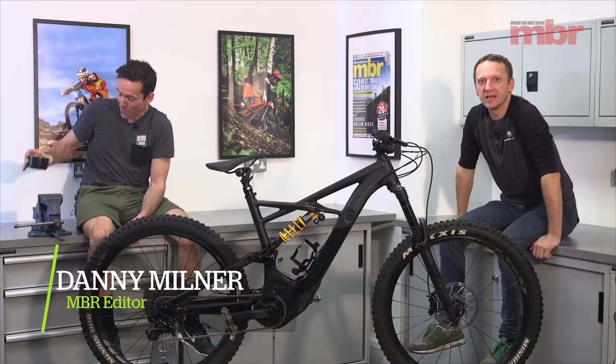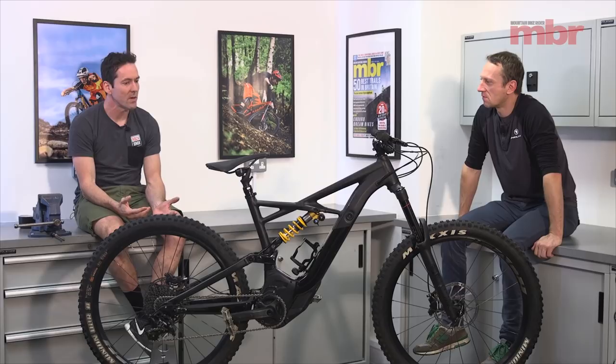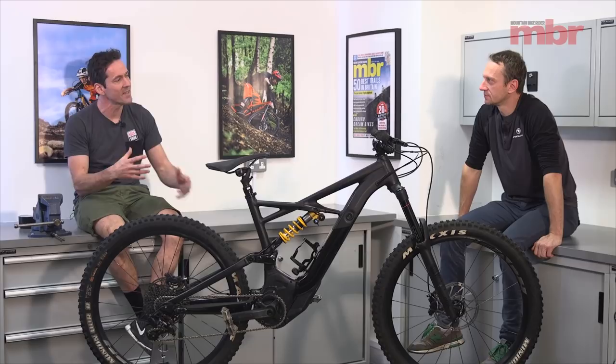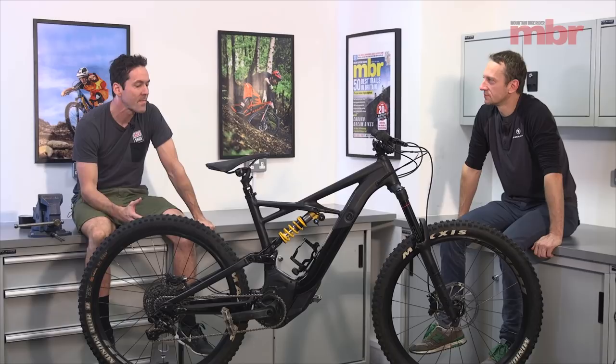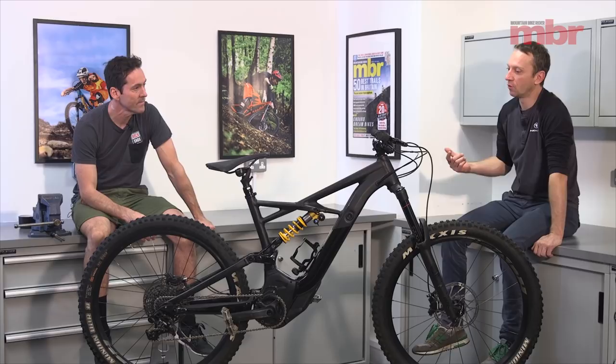We seem to say every time we do an e-bike test that the pace of development in this sector is blisteringly fast. It's almost like the newest e-bike you ride is the best e-bike you ride every time. We've been riding e-bikes for nearly four years now, so the thrill of just having the assistance to get you up the climbs isn't such a big thing anymore. With this enduro e-bike test, we wanted to find the bike that not just got you to the top easiest, but rode the trails the fastest.